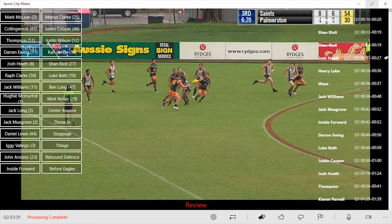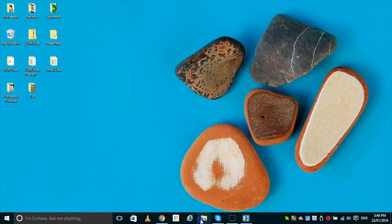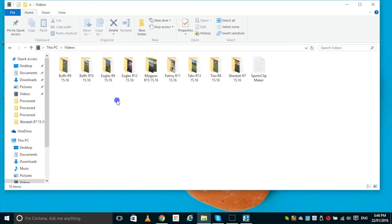Once your clips have been processed, you can access them in the match folder within the videos folder of your computer.